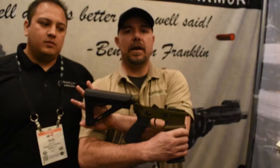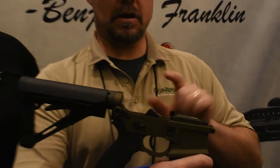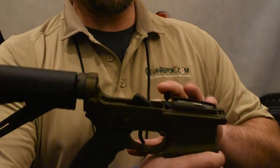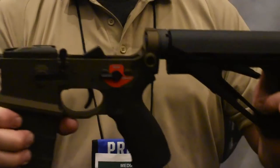If you guys see this side of the AR lower, of course you're really not going to be able to tell any difference when it comes to the hammer or the trigger itself. So that's why we show it to you guys this way.